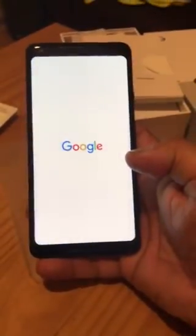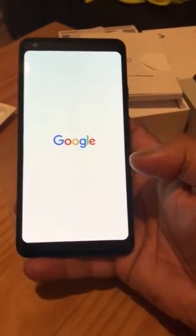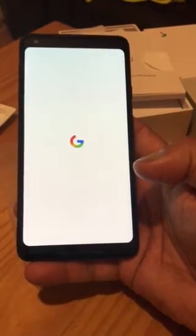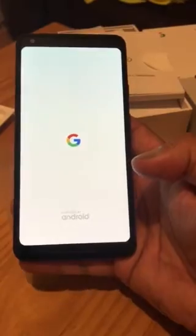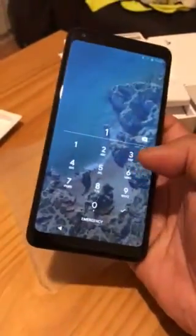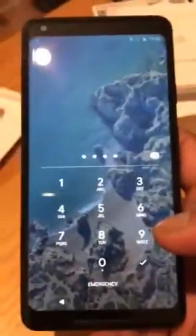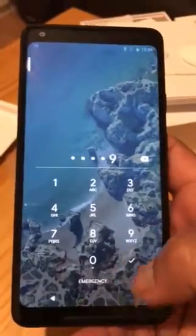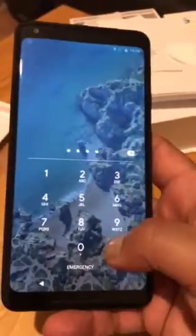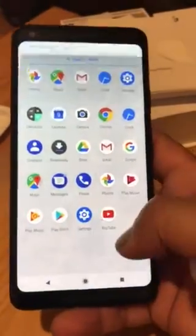Oh my god, look at the phone — it's a huge phone, 6 inch! Powered by Android. I already set it up. Oh my god, what a phone!